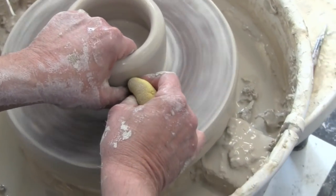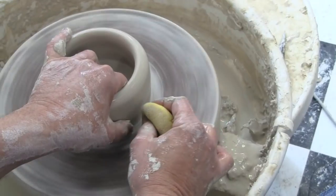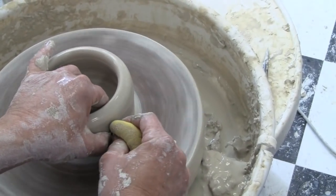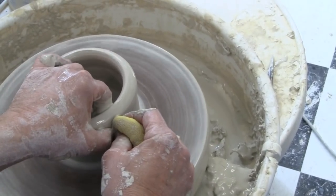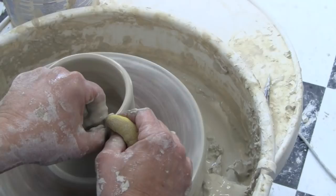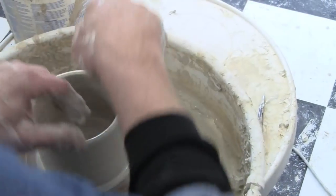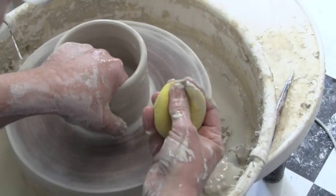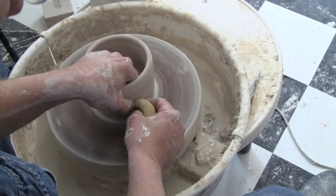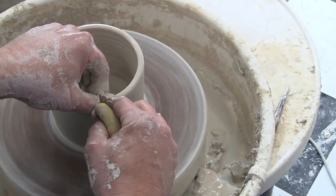Start by putting the sponge sideways next to the thumb. So this thumb is here, the sponge and thumb and two fingers are here, and they're going to go right together. When you start pulling, you pull up with the left hand and you push in with the sponge towards the center. Straight up all the way to the top, keeping the fingers flat on the inside and the outside of the clay. Then when you're at the top, you release it. Add a little water — you're all the way at the bottom — sponge in, pushing in, and straight up.